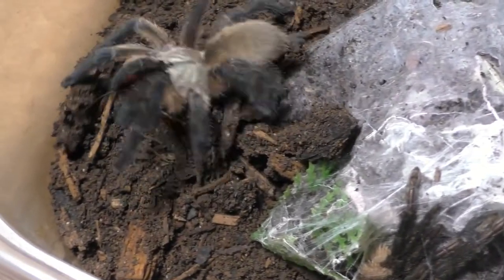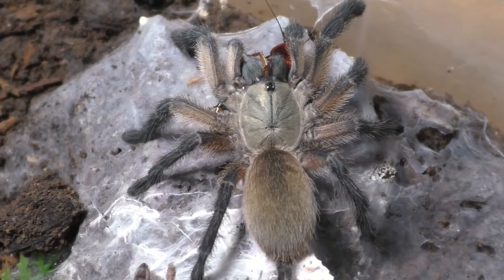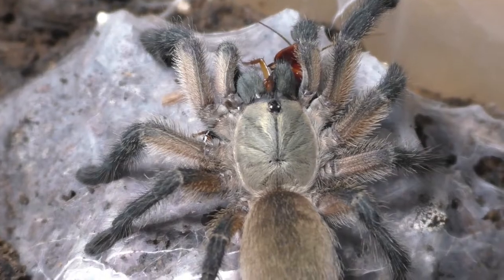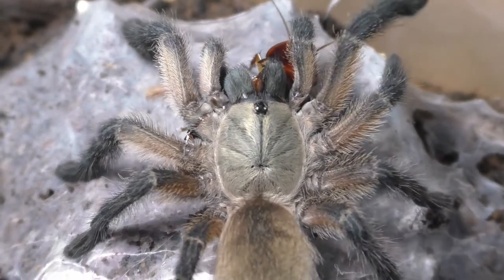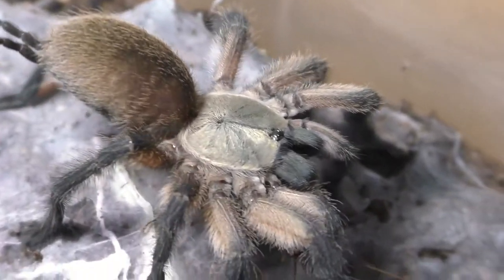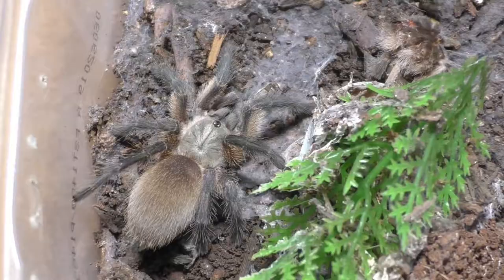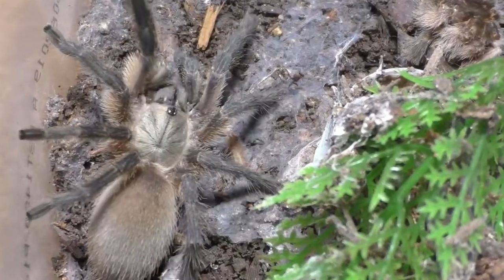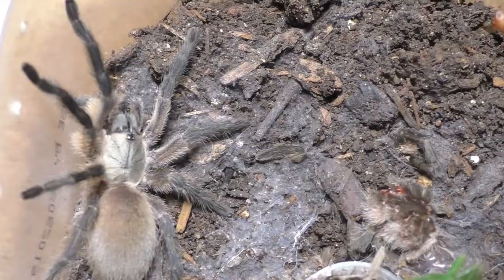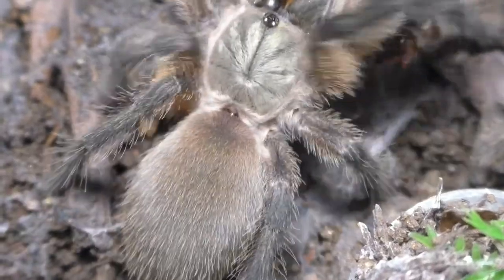Any tarantula that has blue on it, people will buy them. Blue is the secret color to get anybody to buy a tarantula — that is a great marketing strategy. From my experience, any tarantula that has blue in their name, people tend to get interested, such as the Gooty Sapphire Ornamental, the Green Bottle Blue, the Cyriopagopus species Electric Blue — you pretty much get the gist. It's all about the blue.